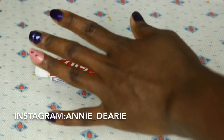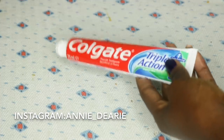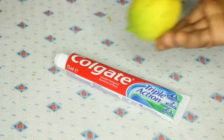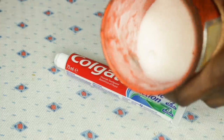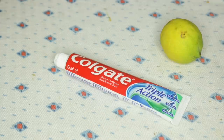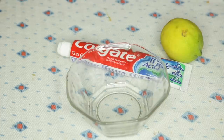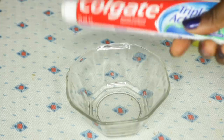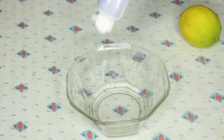Hello guys and welcome back to my channel. In today's video I'll be showing you how to use toothpaste, lemon, and some sugar to lighten your dark knuckles. I have used the kojic soap before to lighten my knuckles — it worked well — but after a while I noticed they went dark again.